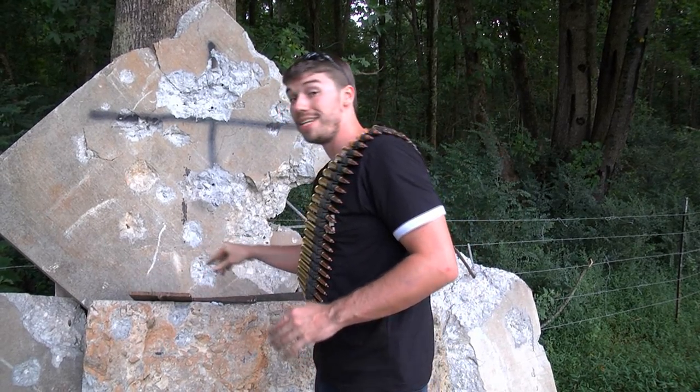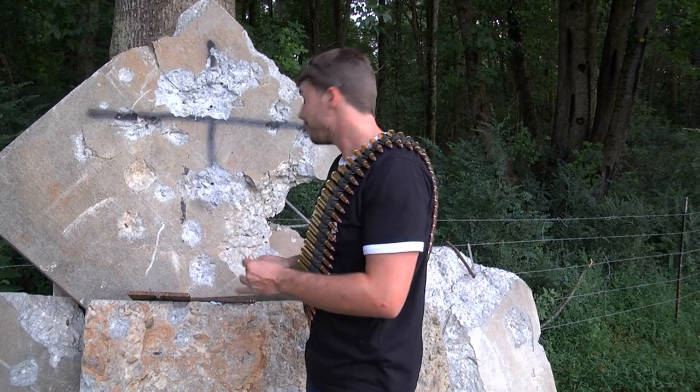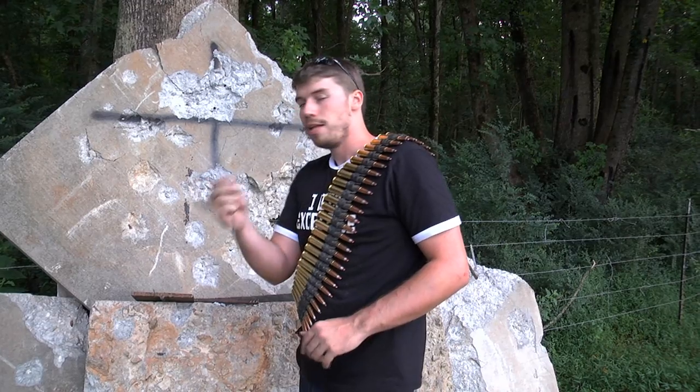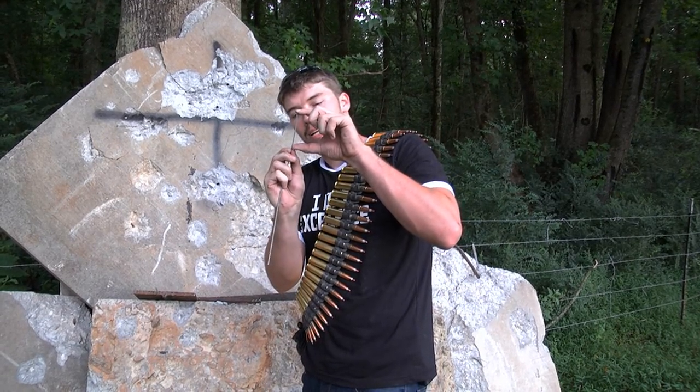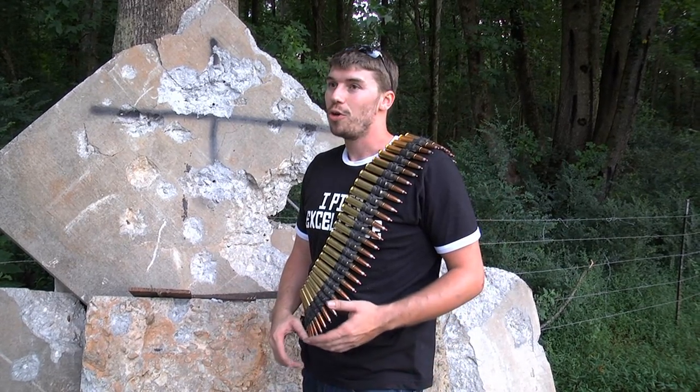And as impressive as that is, what's really impressive is this: the bullet went into the concrete — this is very hard pressure concrete — that far. So you can imagine just how much penetration you're getting out of that round. It's absolutely ridiculous. So if you've got a light armored vehicle or something like that, you're going to have a very bad day.